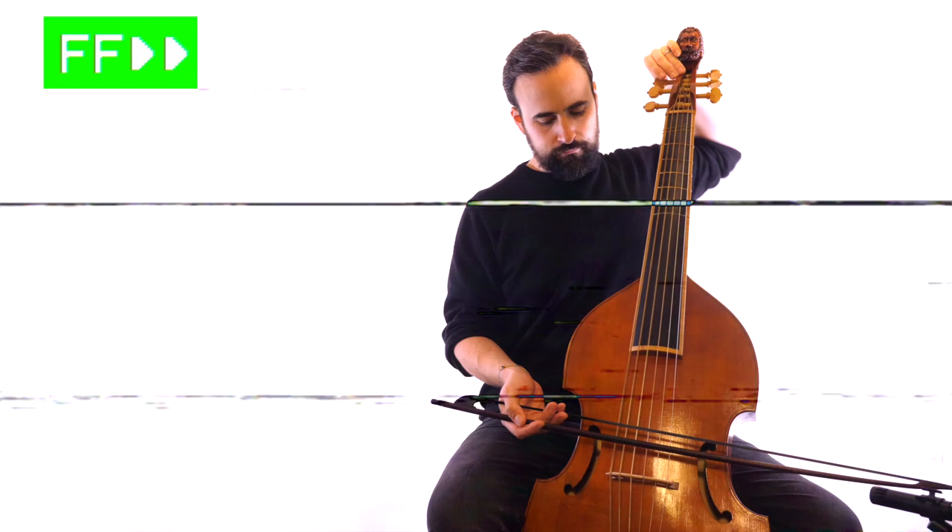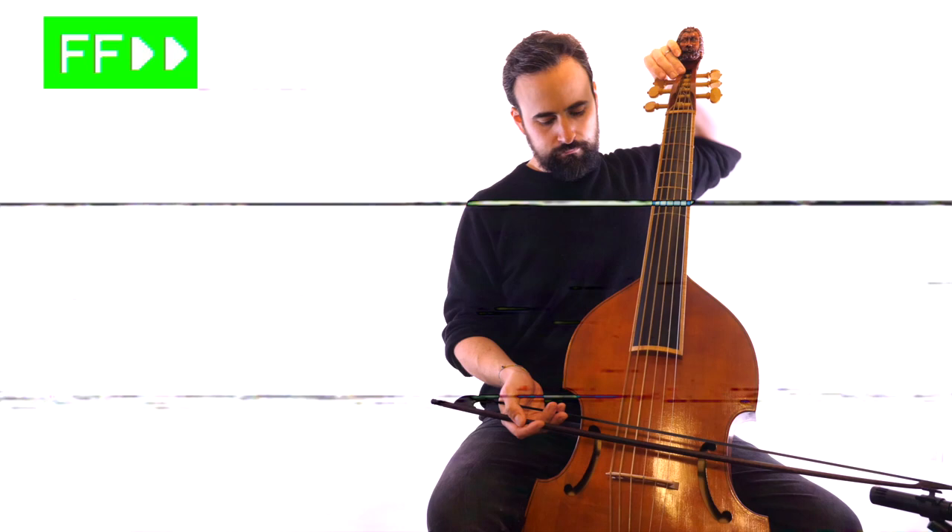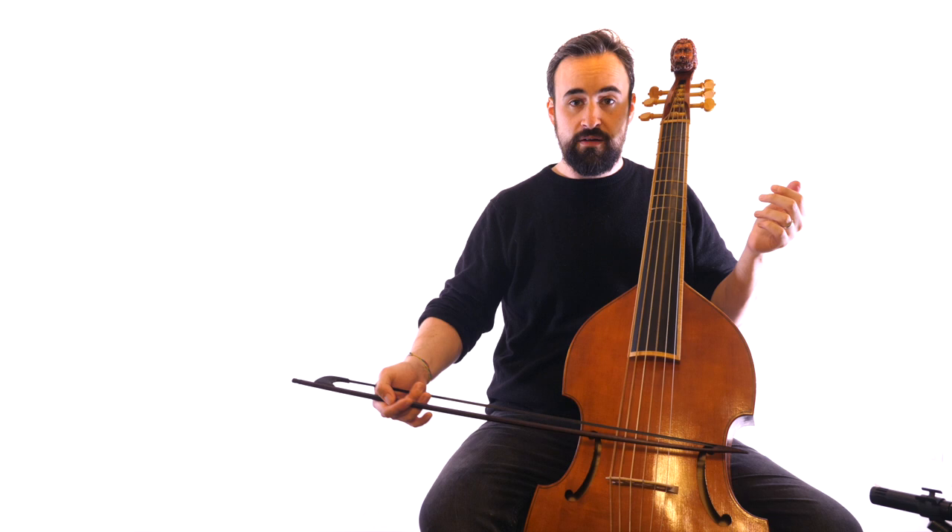You also have to bear in mind that if you retune your instrument, the wolf note will shift. At the moment my instrument is tuned at 415 and the wolf note is on the F natural. If I tune up to 440, you will see what happens. Now I'm at 440, and the F is okay — it's still a little bit wolfy but it's better than it was. But now my E is not very nice and it's starting to trill a little bit, as is often the case with open string wolf notes.